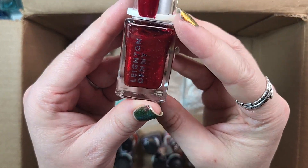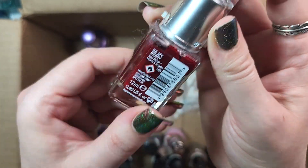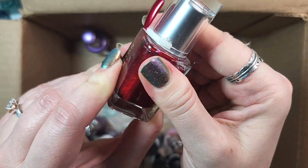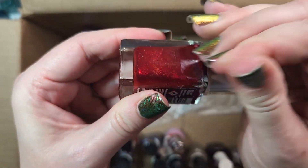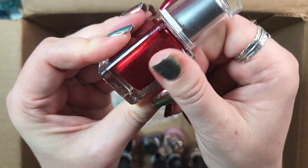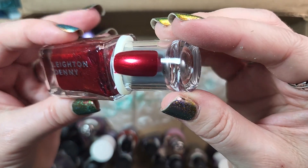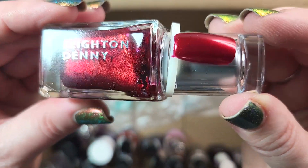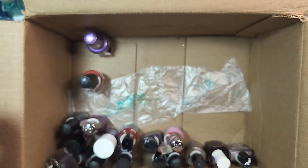Next up is one from Leighton Denny. This one is called Be My Berry. When I got this in a Goodwill bag, someone was saying that this is a UK brand, so it's hard to come by, which is why I was holding on to it. It's a really beautiful type of red, almost like a red metallic. Oh actually, it's almost got like a berry tone to the base. Yeah, holding on to that — it's beautiful.